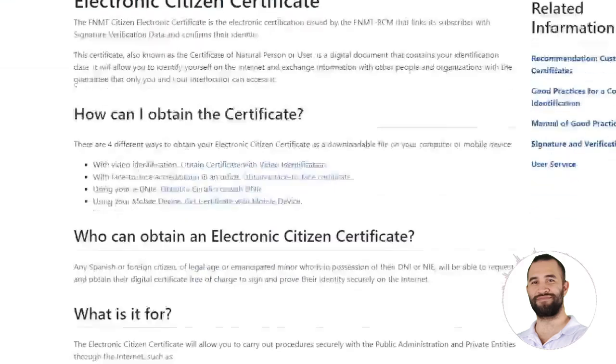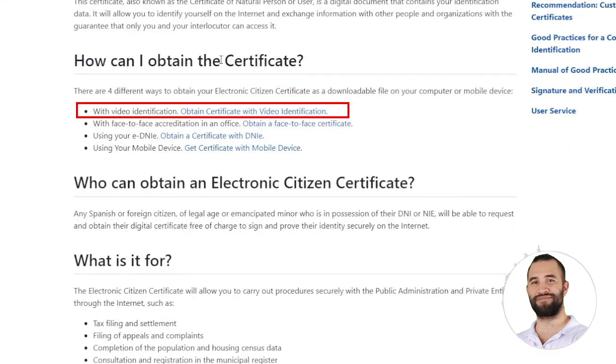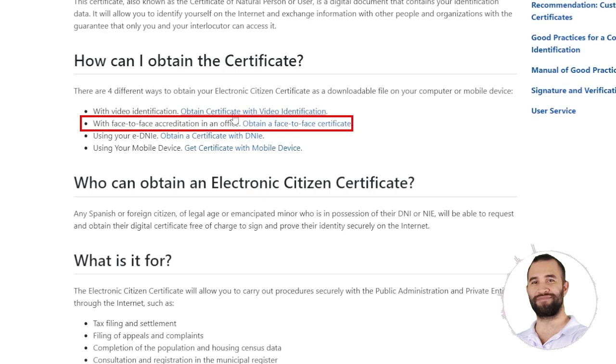Once on this page, you will see all the options available to you. You have two options. The first one is to do it with an identification that costs 2.99 plus VAT. The truth is that you don't have to go anywhere — they identify you with a video, see that you are you, and give you the digital certificate.